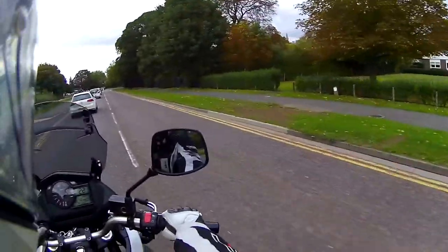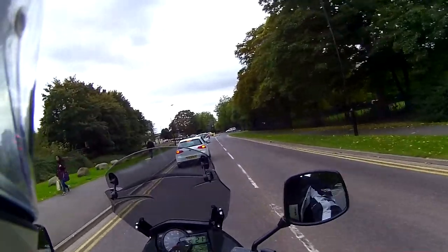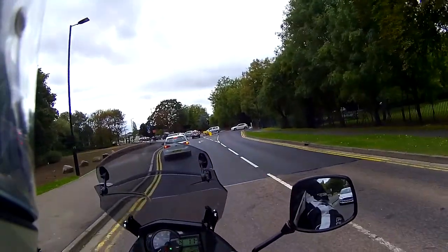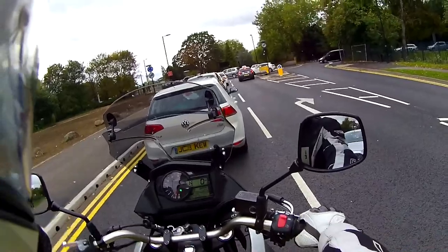The mirrors are fantastic — you can see the car behind me in both mirrors, sitting at a safe distance. The mirrors are really, really good and there are just no vibrations through them.